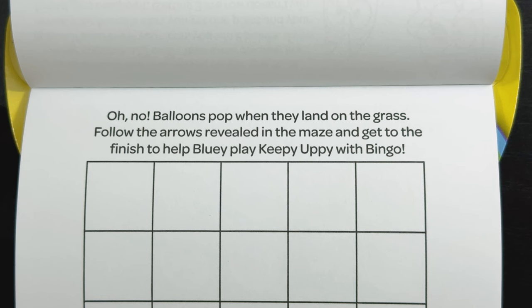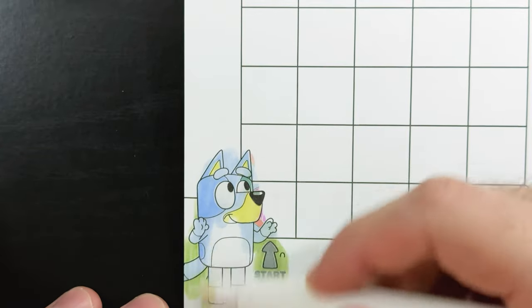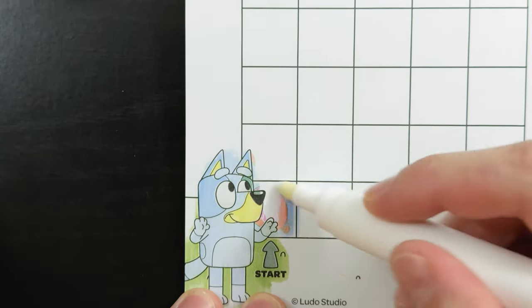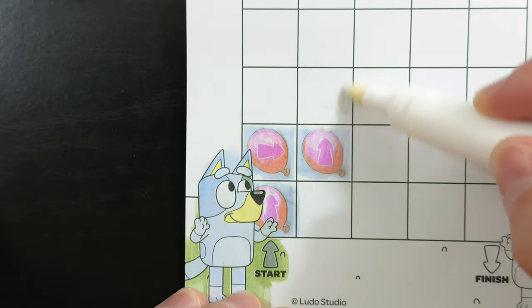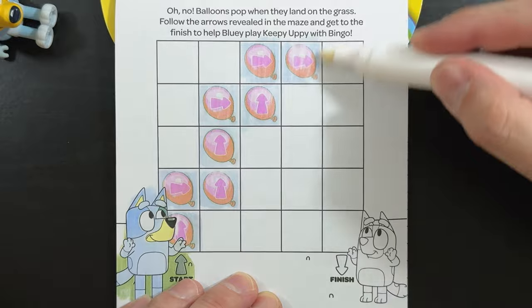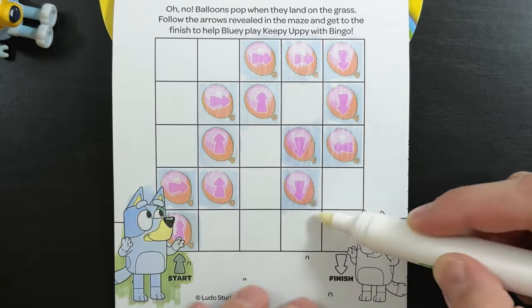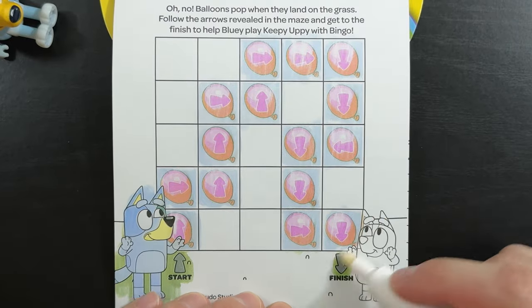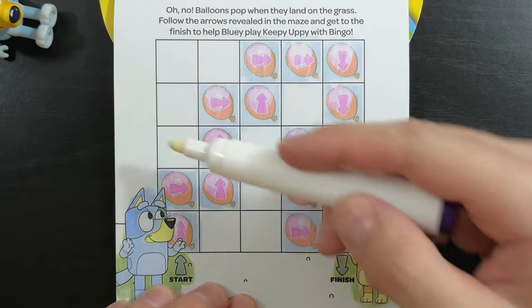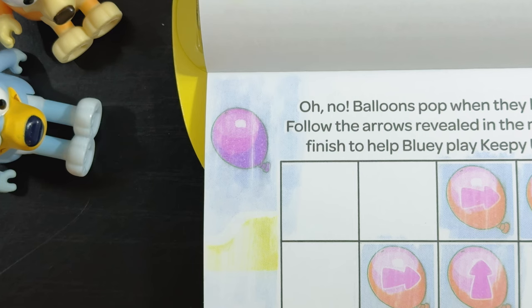Oh no! Balloons pop when they land on the grass. Follow the arrows revealed in the maze and get to the finish to help Bluey play Keepy Uppy with Bingo. Woo, there's sure a lot of balloons in this maze. There we go, we made it to the finish. Now let's find that purple balloon that's hiding somewhere. There it is — the purple balloon. We found it at the top of the page.